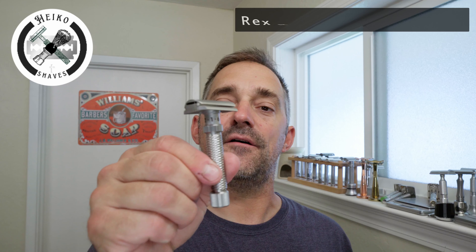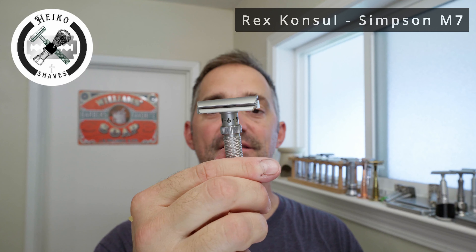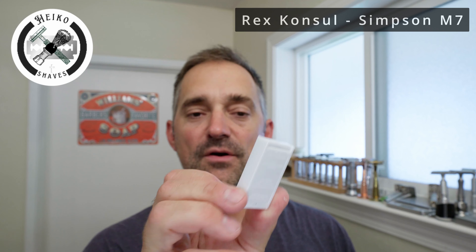But now we have an actually really good experiment here. Five days of growth with my Rex Console, which I adore. This razor is really beautiful and it shaves really well. It's a slant razor, adjustable. And we're going to use a Feather Stainless — the double edge, the High Stainless as they call it.